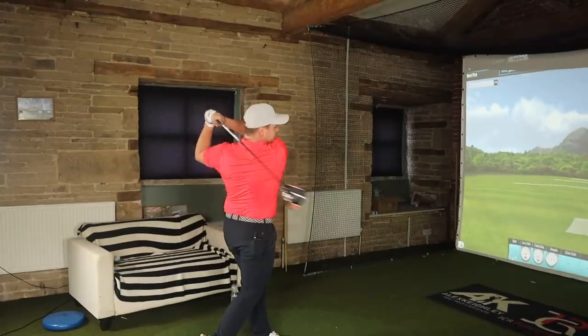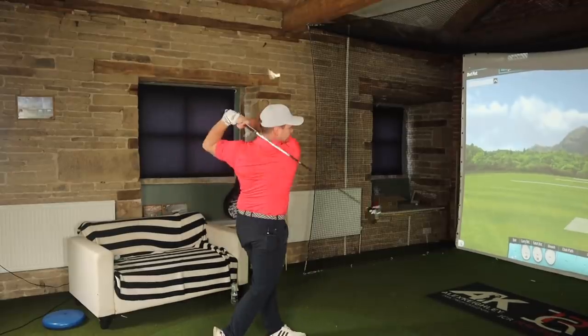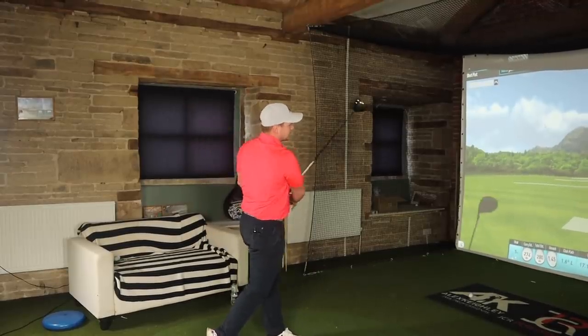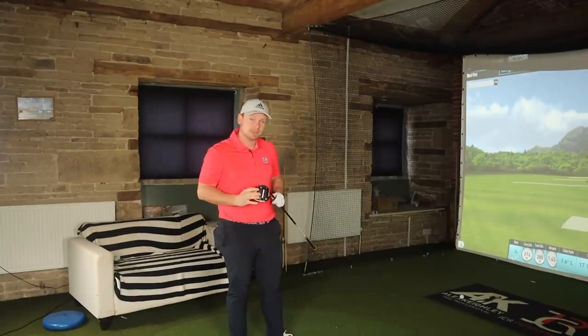Triaxial. That was a lot better. That's huge — that is mad. That's spinning at sub-2000, carrying over 270 yards, and I'm quite pleased with that. So we do have the triaxial carbon crown.